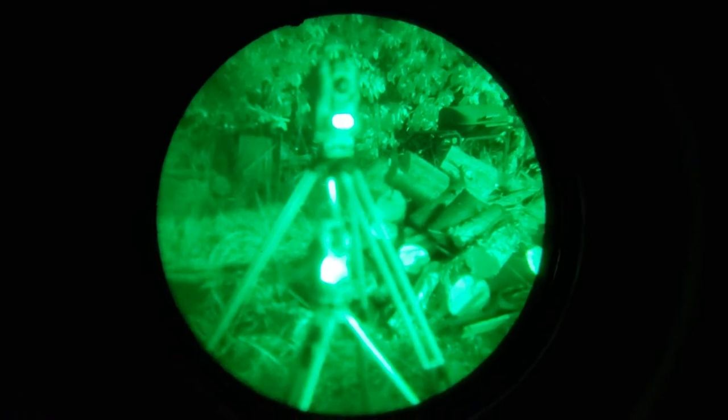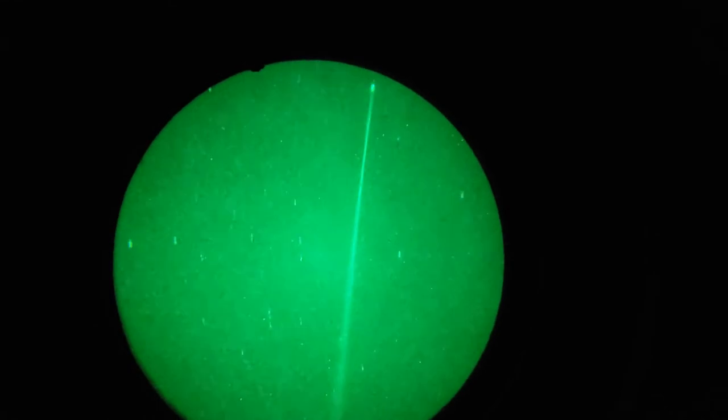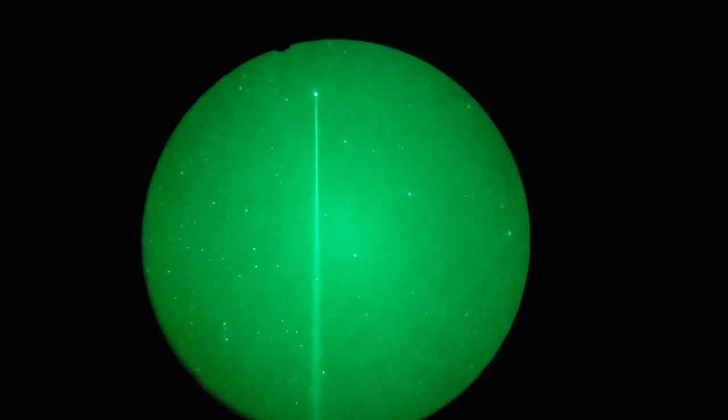This is the night vision device view, which allows us to see the laser beam pointing up there — it flares. I can take and turn this adjuster knob and move it arc seconds right and left to get it lined up.